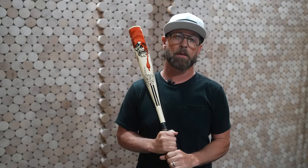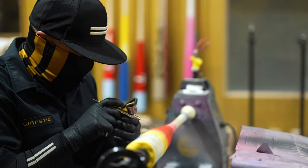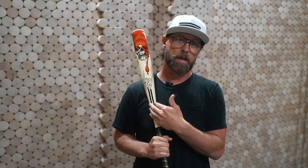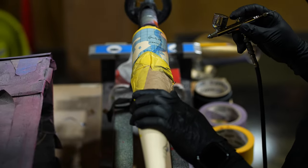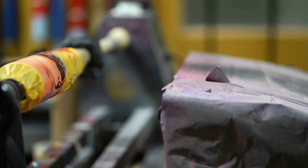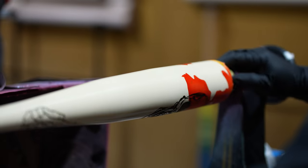The other question we're going to get is: are these bats legal for high school, college, youth play? They are. We've talked to the NCAA and they have no problem with it — anyone can do it, we just happen to be the first. As long as the bat has the stamp, serial number, and everything matches up, you're good to go. We've also developed a clear coat that goes on top of the paint and decal system, so everything's baked in for durability.